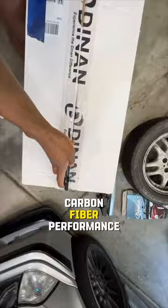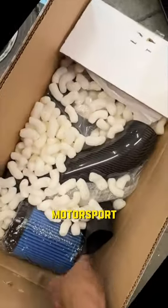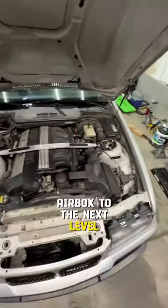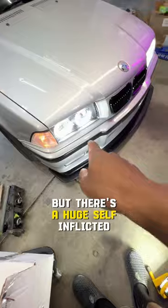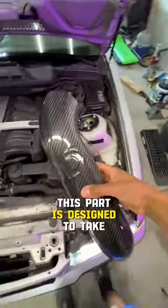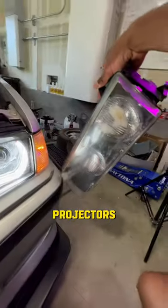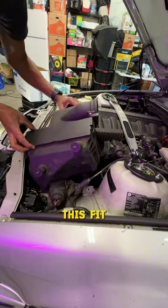Day 19 and the holy grail of carbon fiber performance just showed up from Turner Motorsport. This cold air intake should kick our decent stock airbox to the next level. But there's a huge self-inflicted problem — this part is designed to take full advantage of all the space behind the US spec headlights, but I swapped to the larger Euro spec because they're glass projectors. So I'm ripping out the stock airbox to see if I can make this fit.